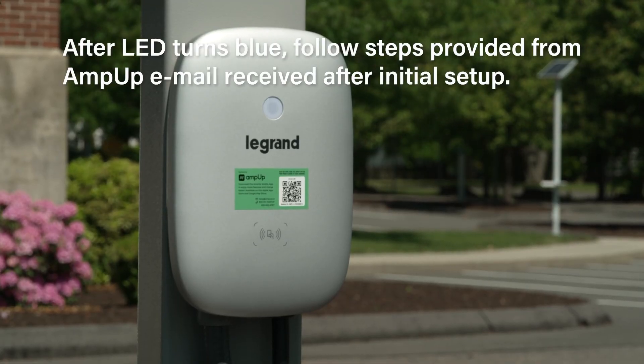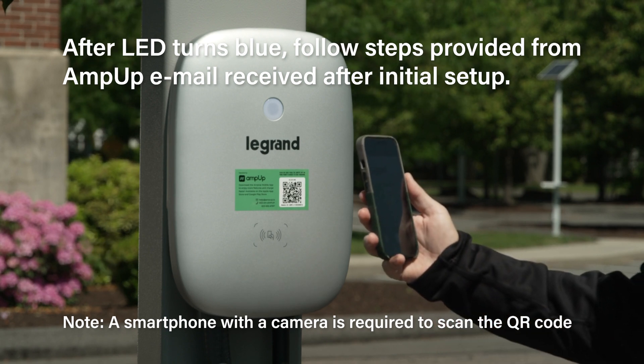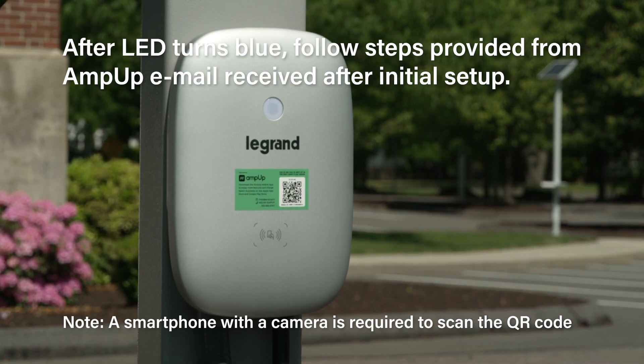After service has been turned on and the charger LED turns blue, follow the verification steps in the email received after the initial setup process from AmpUp. This process requires you to scan the QR code on each installed charger.